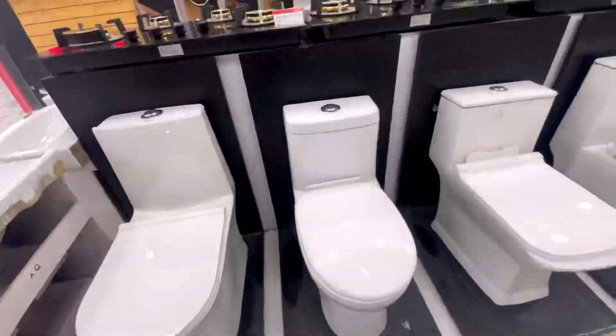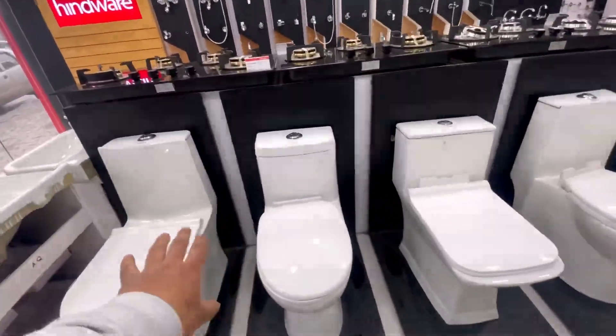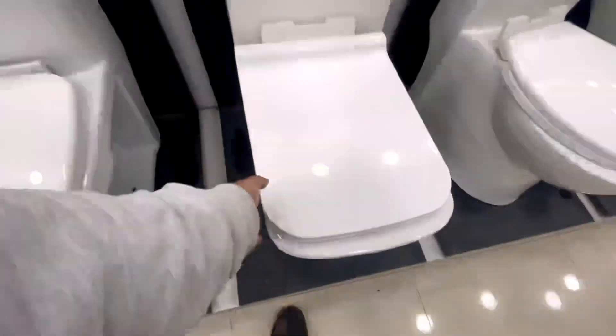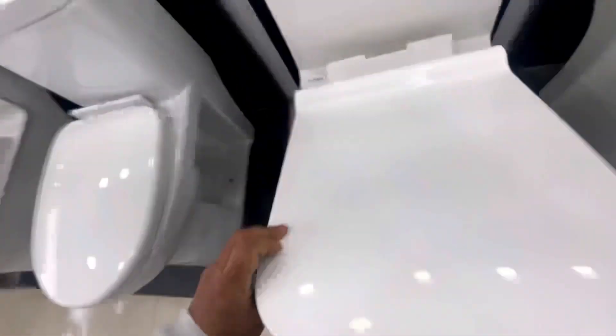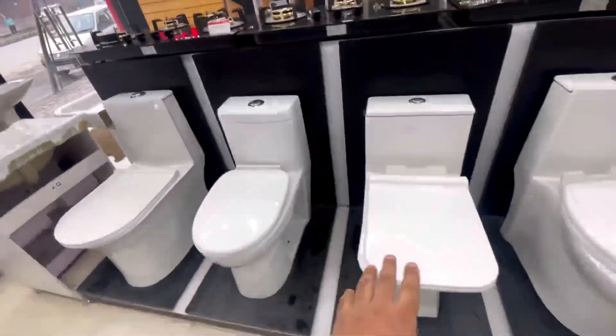Now I am going to tell you what the wash down system is. The wash down system is not a 2.6 — this is our basic system. This wash down system usually costs less than syphonic, and it is at the cheaper end.